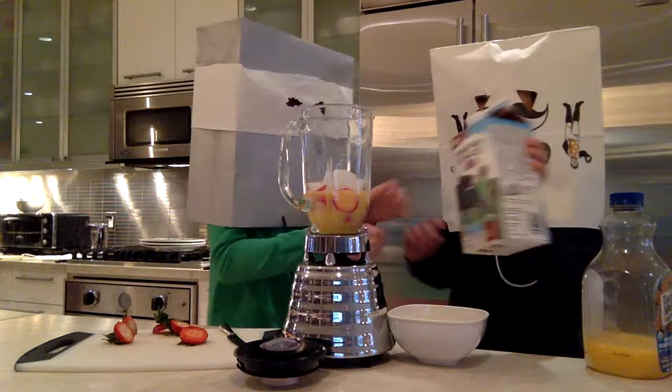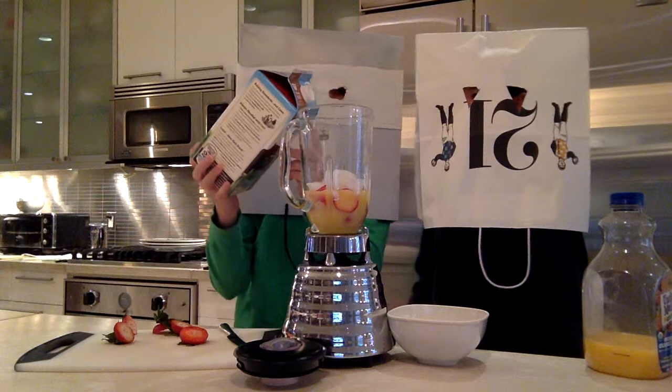And finally, let's pour some milk — just a touch of milk. I'm going to put some milk.